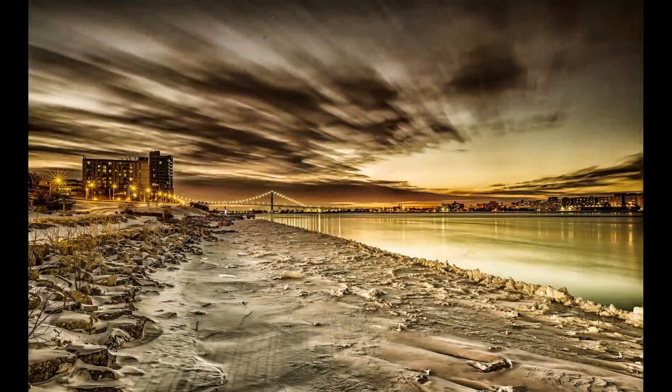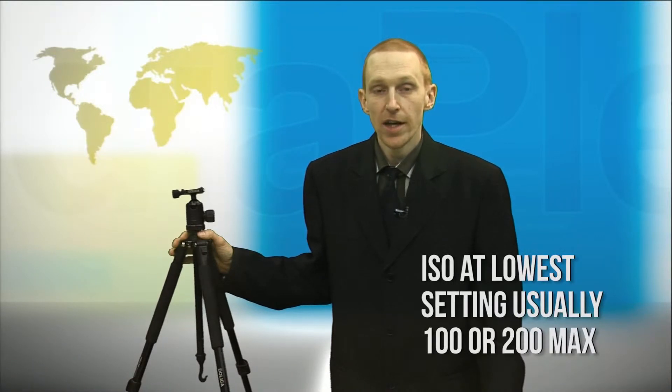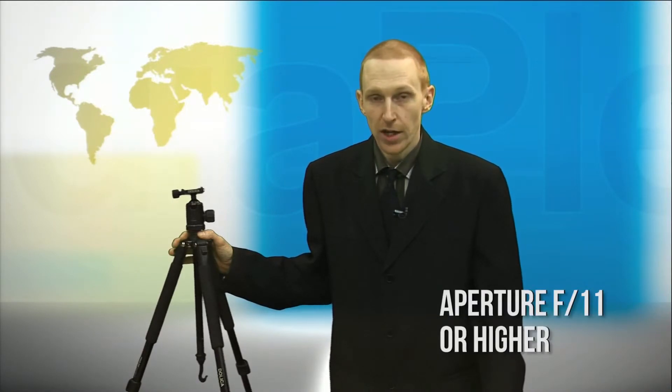So what camera settings work best for long exposures? Taste and personal choice play a part, but the blur in your images is affected by three main factors: first, the speed of your moving subject; secondly, the distance between your lens and the moving subject; and most importantly, your shutter speed. Because you're looking for long exposure times, you'll typically be setting your ISO to its lowest setting — that's usually 100 or 200 — and stopping down your aperture to a small setting of at least f11 or higher.